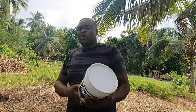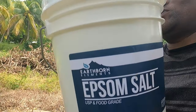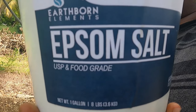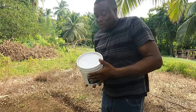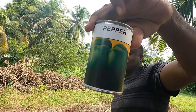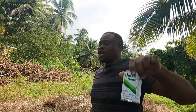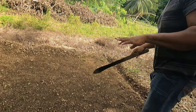I always use Epsom salt — it's good for magnesium sulfate and good for the growth of the plant. So I normally use some Epsom salt. This is my sweet pepper seed. In some other countries people call it bell pepper.